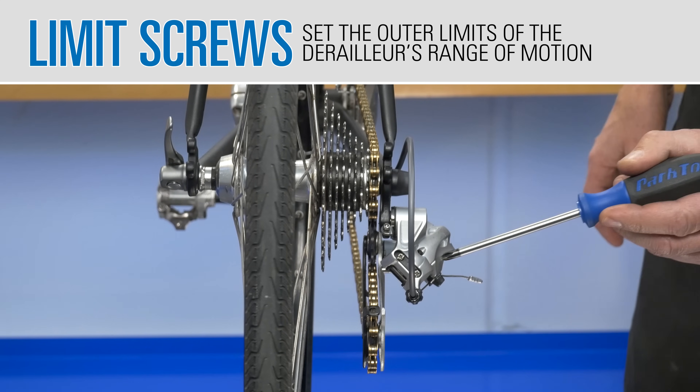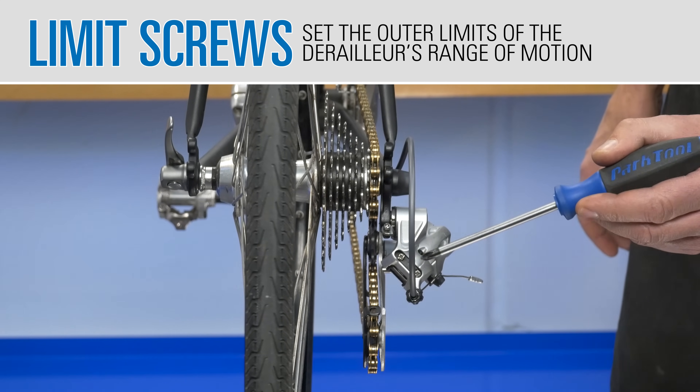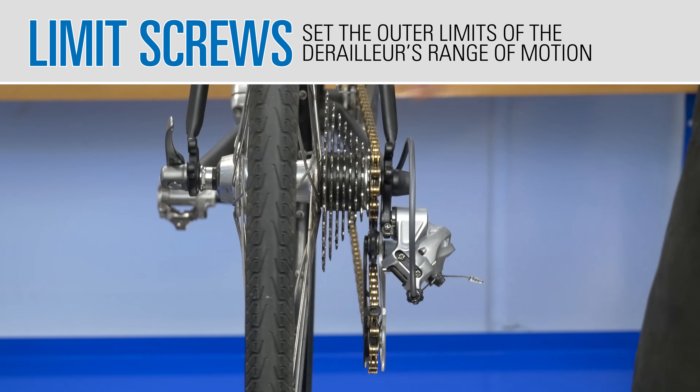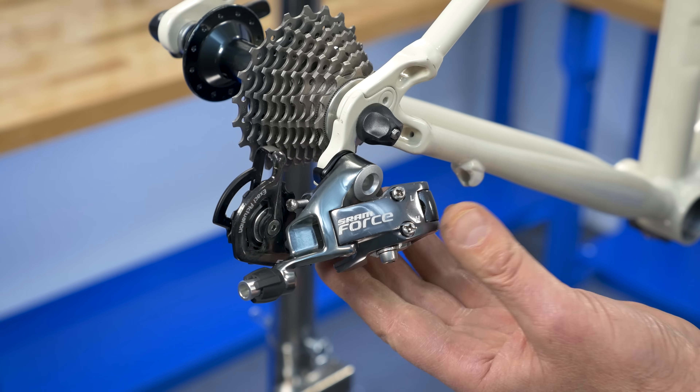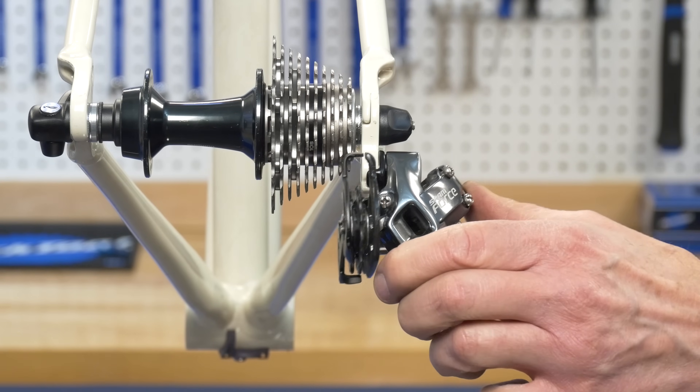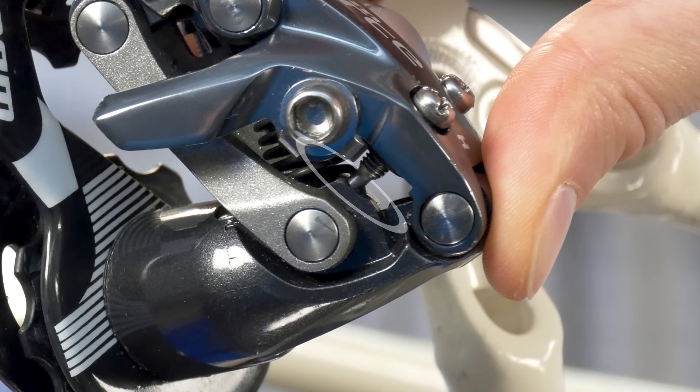Derailleurs are fitted with limit screws which are adjusted to stop the derailleur from shifting too far inward or too far outward. We can actually see what the limit screws are doing in this model. The end of the limit screw strikes the linkage and this stops the pulley travel.